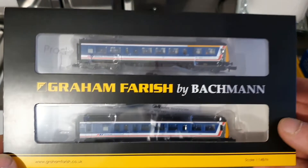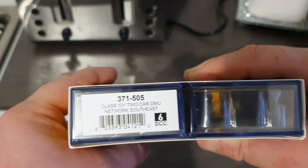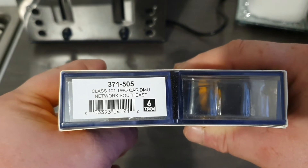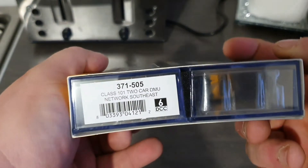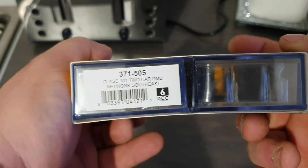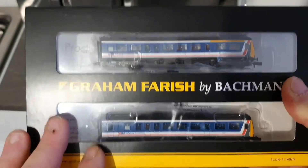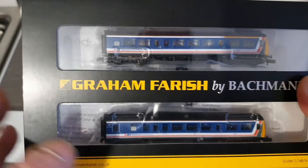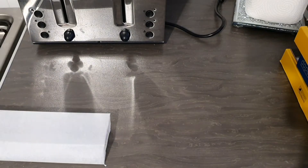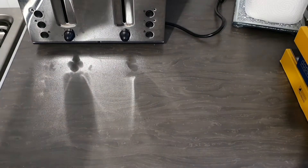Next is a Graham Farish Class 101. The code is 371-505, and it's a Class 101 2-car DMU in Network Southeast livery. It takes a 6-pin DCC decoder — I'm not sure whether you need two in that or just the one for the motor car. The instructions will tell you, and I will be doing reviews on all of these, so once I know all the information I can come back and tell you.